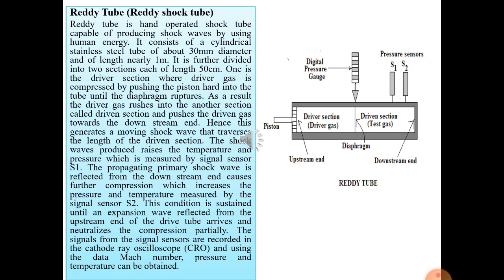The ready tube consists of a stainless steel tube of about 30 millimeter diameter and length of nearly one meter. It is further divided into two sections: the driver section and the driven section, each of length 50 centimeters. The driver and driven sections are separated by a diaphragm, generally made of 0.1 millimeter thick aluminum, mylar, or paper material.